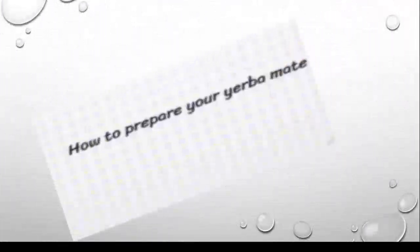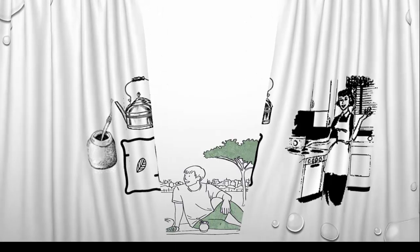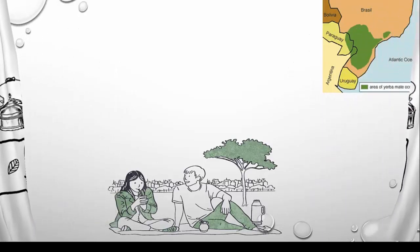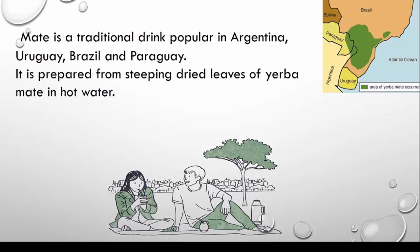Welcome to the instructional video on how to make a mate. Let's get started.